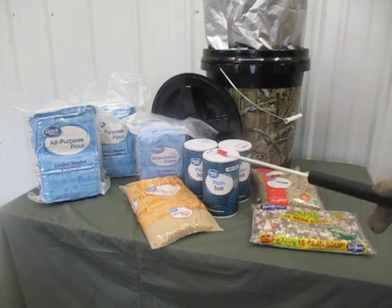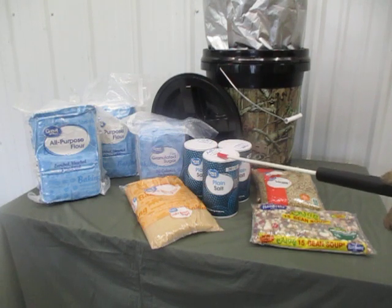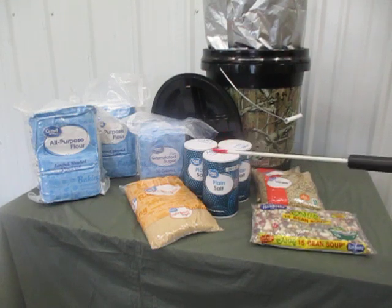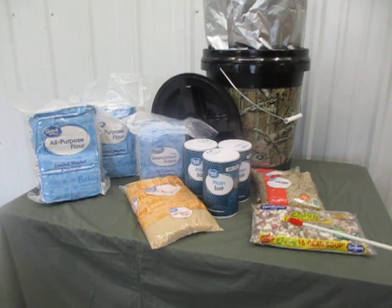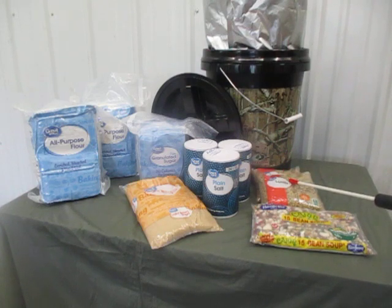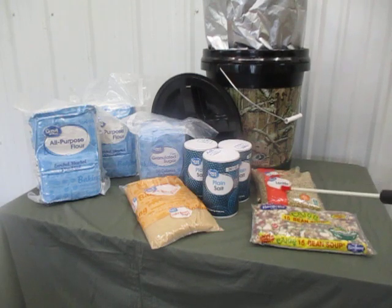Salt — try to get primarily plain salt so you can use it for preserving meats as well as general seasoning. If you have extra space left over, I was able to slip in one pound-and-a-quarter bag of bean soup mix and two one-pound bags of lentils. When I repack this, I'm going to try to fit in some more one-pound bags, probably of split peas.